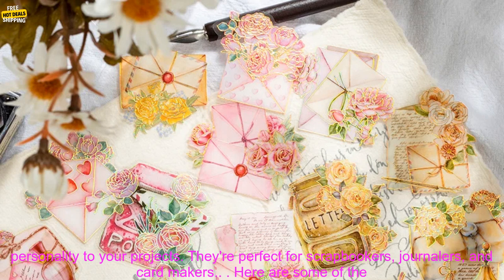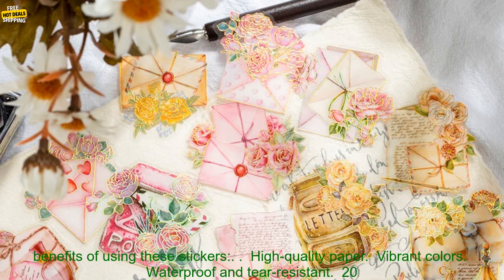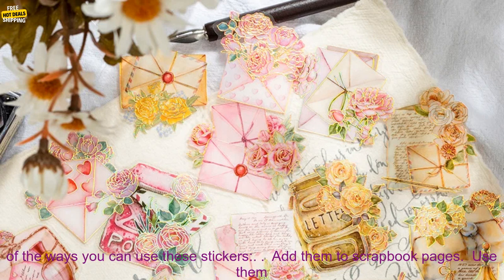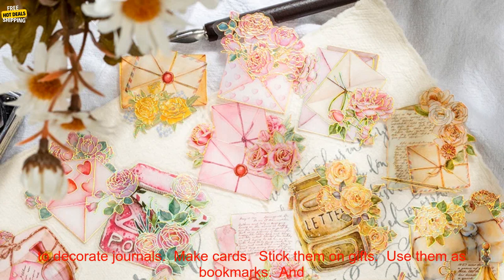These stickers are a great way to add a touch of personality to your projects. They're perfect for scrapbookers, journalers, and card makers. Here are some of the benefits of using these stickers: high-quality paper, vibrant colors, waterproof and tear-resistant, 20 different designs, easy to use, perfect for scrapbookers, journalers, and card makers.